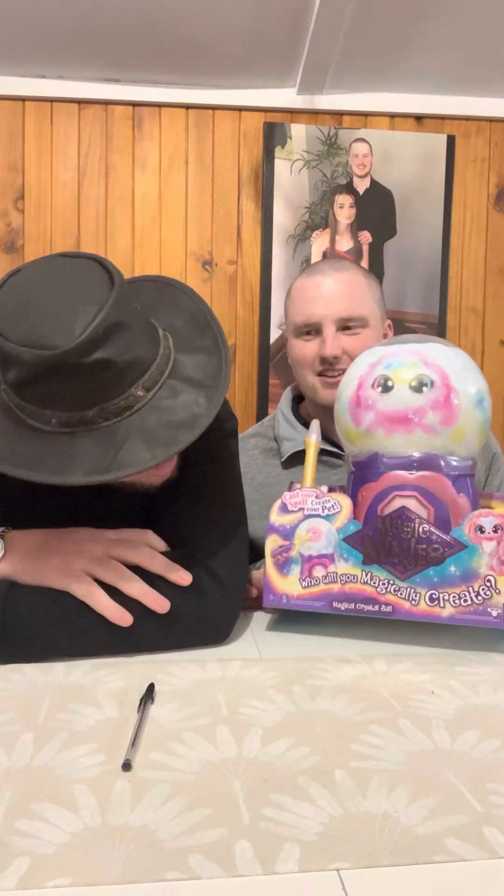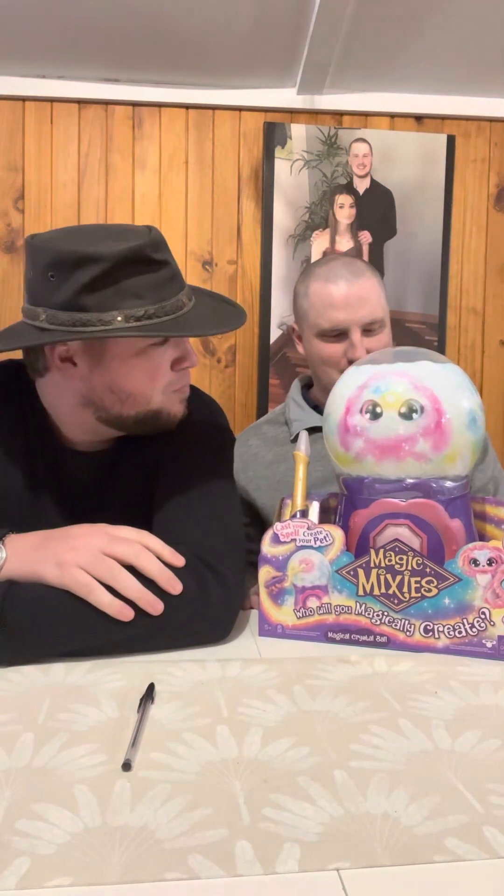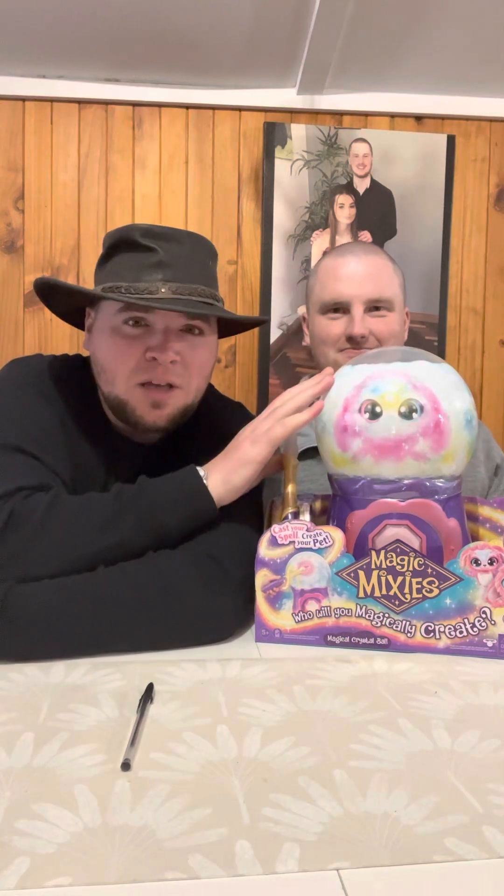What's up guys, this is Blake and Josh's Toy Review! What are we reviewing today Joshua? We are reviewing Magic Mixies - it's called the 'Who Will You Magically Create?' You make like a creation, and if you caught the previous video from back on Wednesday, we did do another Magic Mixie but it was a smaller one, nothing like this. This one is only recently new to the stock.